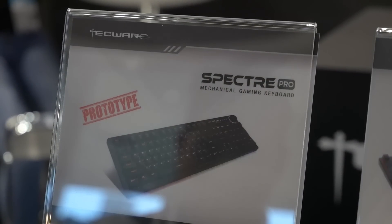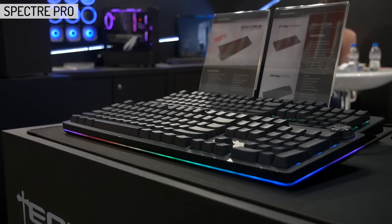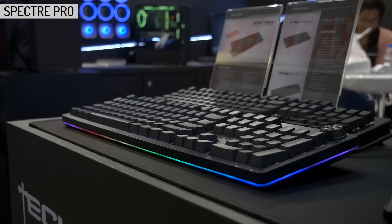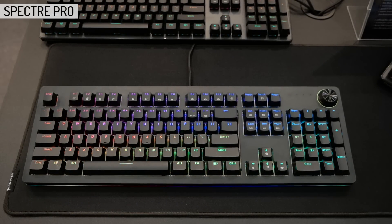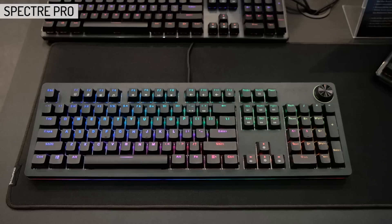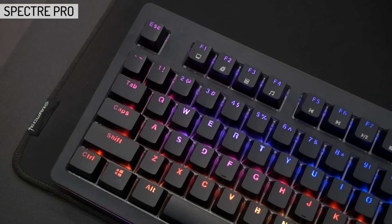The new board they brought along was a prototype of their upcoming Spectrum Pro. I like that they've gone with a design change on this one, as the Phantoms are low profile boards with floating key designs, so the keyswitches are exposed. Whereas here, they've gone for a more traditional and, in my opinion, cleaner high profile design, hiding the keyswitches. That means we get the plastic enclosure rather than exposed steel, but to be clear, it still has a steel plate.